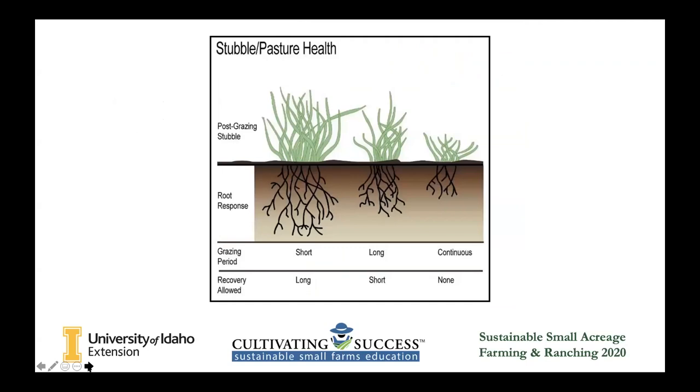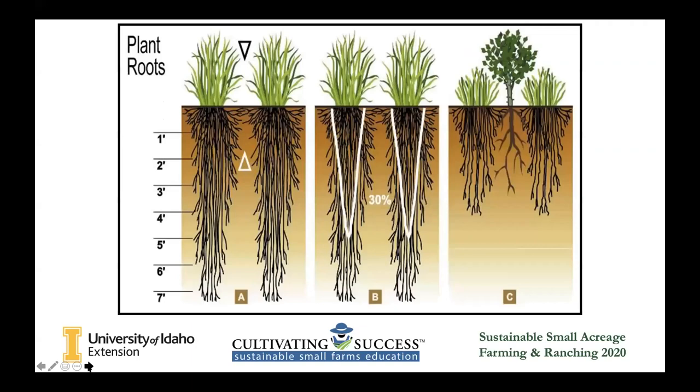Here's a graph talking about rotational grazing versus continuous grazing. On the left side would be short-term grazing — maybe you're moving them every day or every other day. The middle might be every other week or every month. The one on the right would be continuous grazing. This is just another graph showing that the top does reflect the bottom — plant roots are directly related to what you see above. If your plants are grazed all the way to the ground, there's not a lot going on underneath. By letting those plants recoup longer and leaving more when you leave the pasture, they're going to do a lot better.